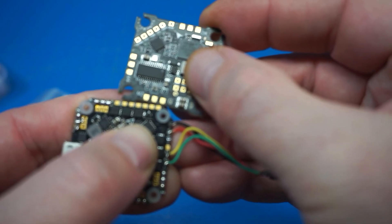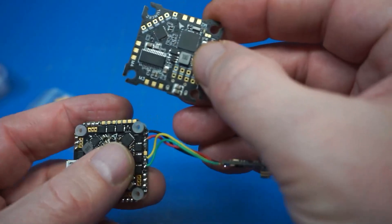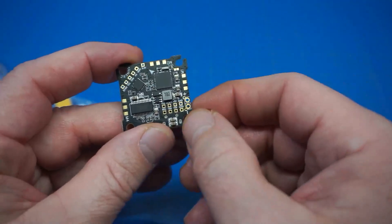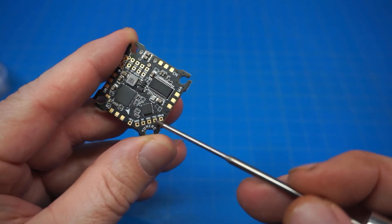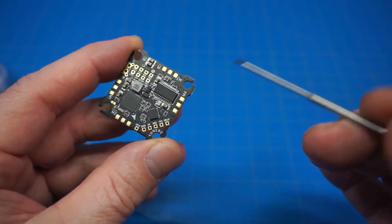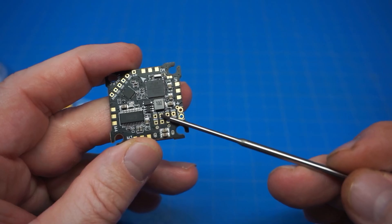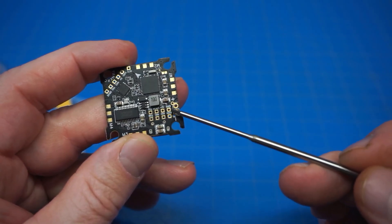The solder pads — especially for the motors — are a good size, most of them about the same. They're nicely spaced out for the motor wires. It does get tighter in the center where we have wiring for the different components. This pad is our 3.3V, then we have ground, 5V, RX2, TX2, and SBUS. The motors run around the board: M1, M2, M3, M4, then TX1 and RX1. We also have video out and video in — video out goes to your VTX, and video in comes from your camera.